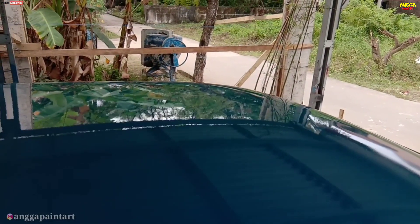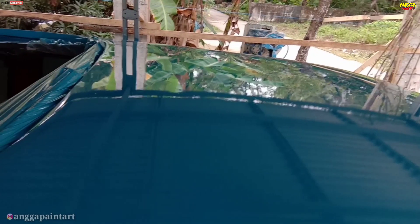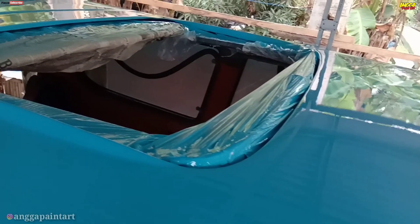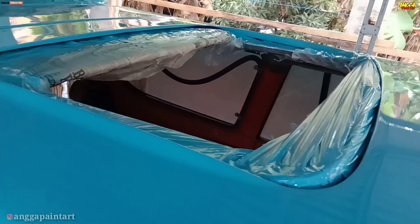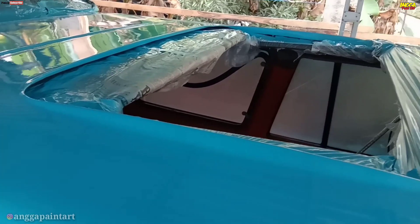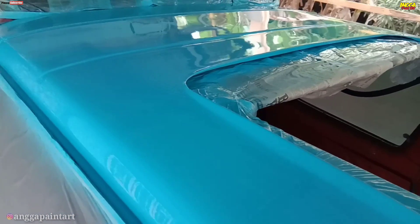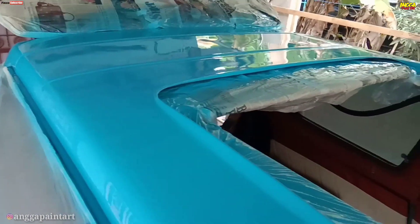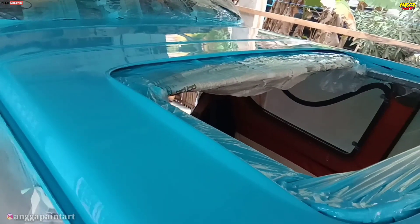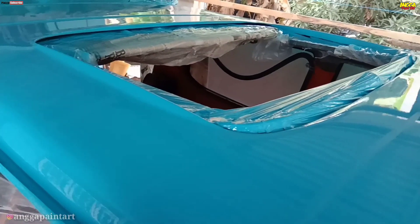Setelah selesai proses dempul dan sudah kita pastikan dempulan tadi benar-benar rapi dan pas dengan bentuk kaca monroofnya, maka proses selanjutnya kita cat bagian atap ini. Kebetulan untuk mobil Toyota Kijang ini kita mendapatkan pengerjaan untuk mengecet beberapa panel, karena sebelumnya ada yang lecet dan ada yang penyok. Jadi kita lakukan pengecatan beberapa panel agar kembali ke semula.